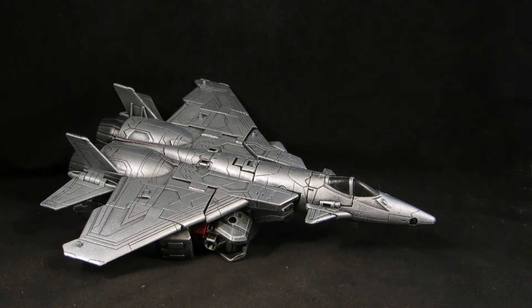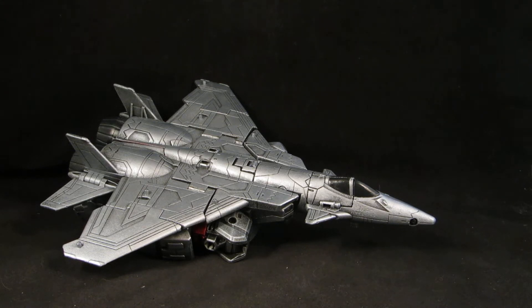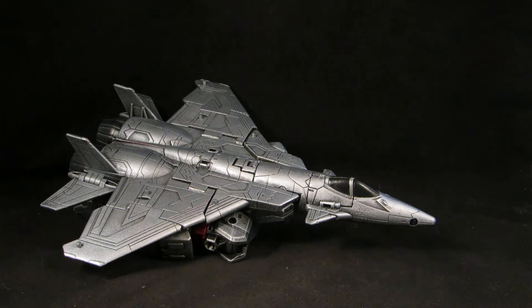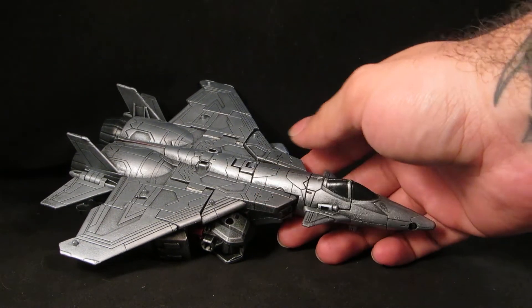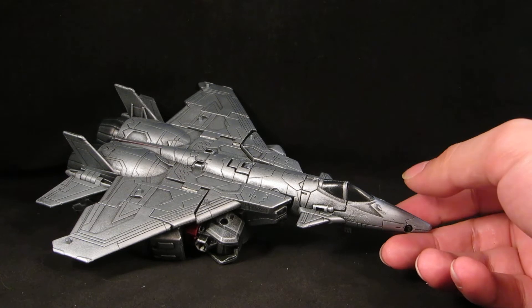I gave him the usual flat black base coat with Krylon spray paint and then dry brushed with Testers acrylic silver, and then reds, gunmetal. I like my Megatrons pretty simple. I could have easily added more detail but I wanted to make him as silver as possible, and there you go.